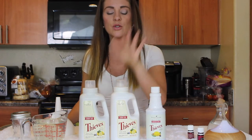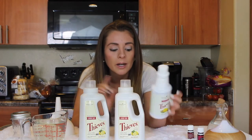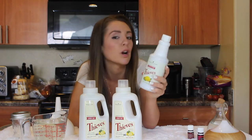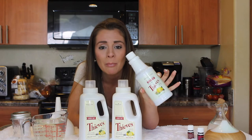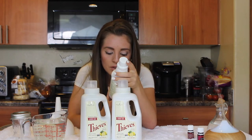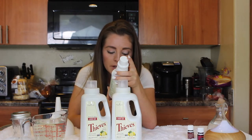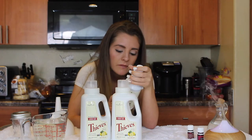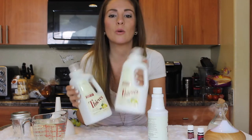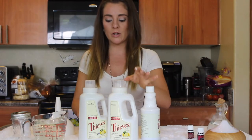We're going to use some of the household cleaner to help fill up our laundry detergent. I definitely recommend getting it because it's just one product to clean your whole house — I also mop with it. It has clove, lemon, cinnamon, rosemary, and eucalyptus. It has similar ingredients to the laundry soap but is in a more liquid form suited for a spray bottle.